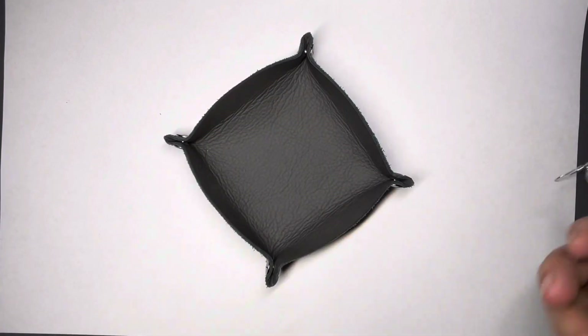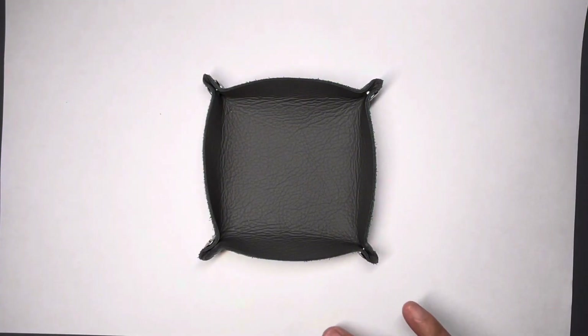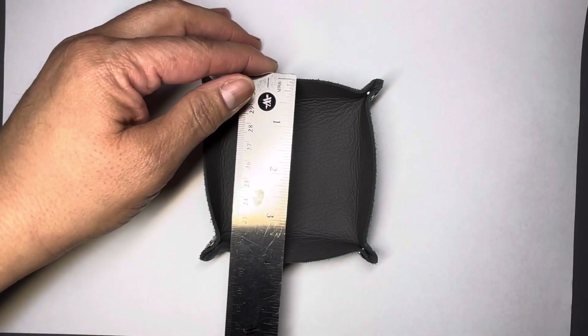I'm also working on some larger ones as well. This one is about a four inch by four inch.